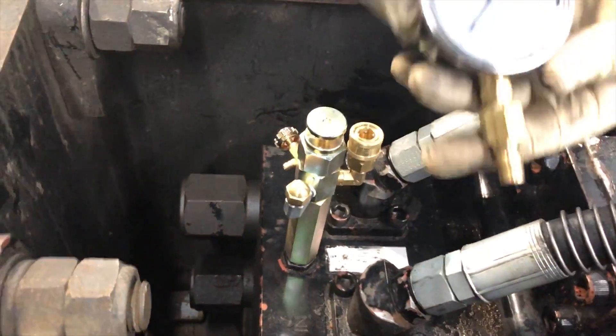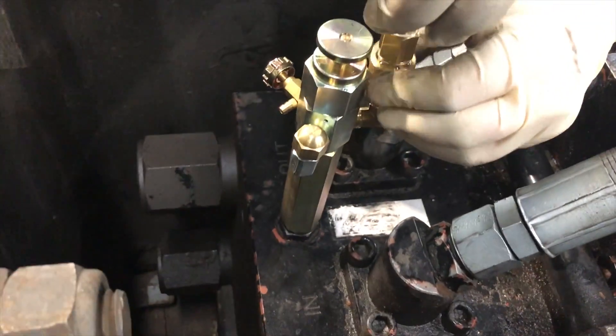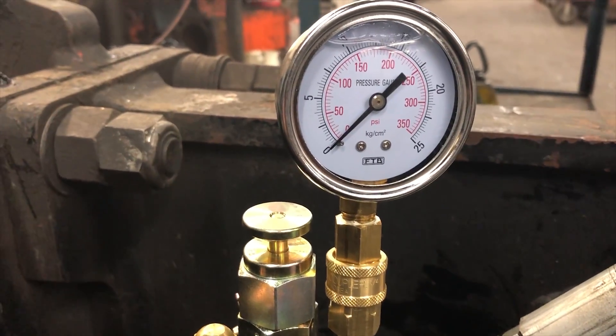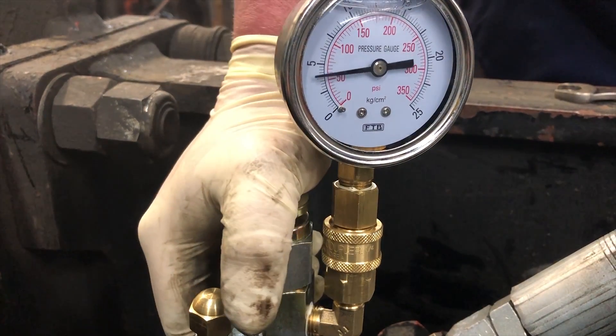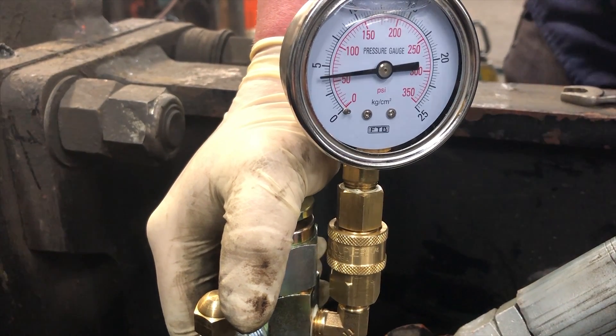We pick our low pressure gauge, which is 350 psi, and connect it to the quick connect port. Make sure the cap is tight on the hose connection. Close the bleed off valve and then push the plunger down. We're right around just under 60 psi.